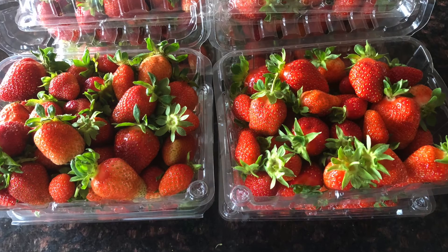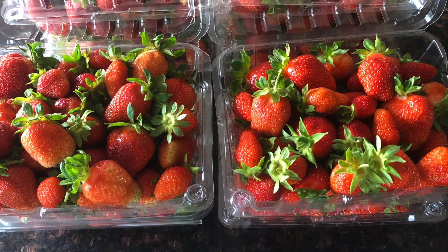And again, more strawberries. We're into our strawberry season where each week we're getting more and more strawberries.